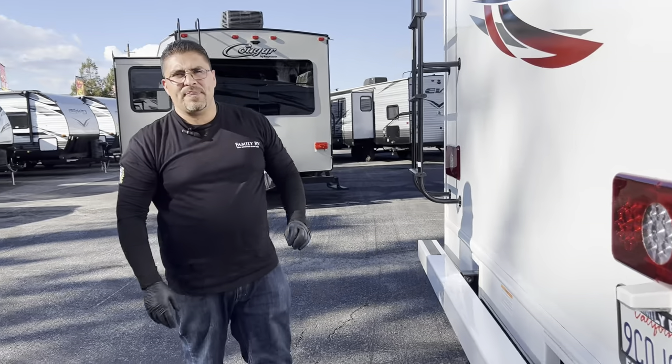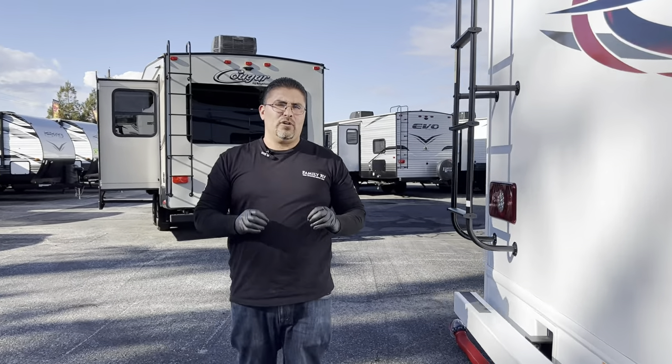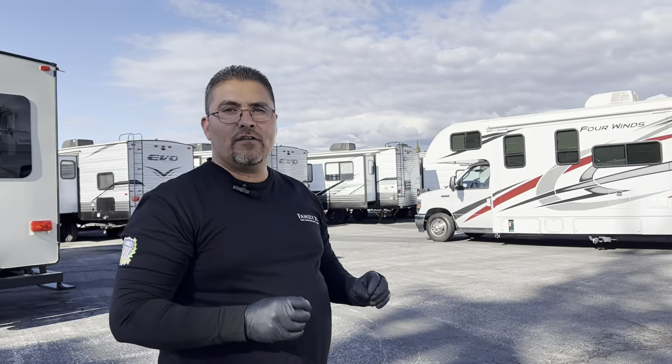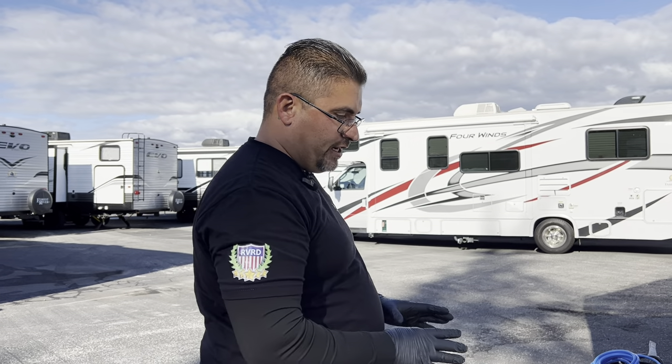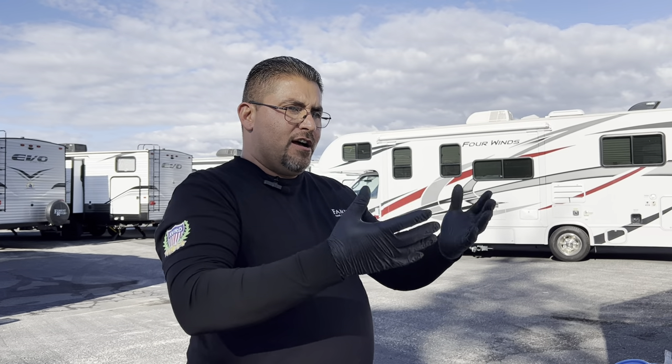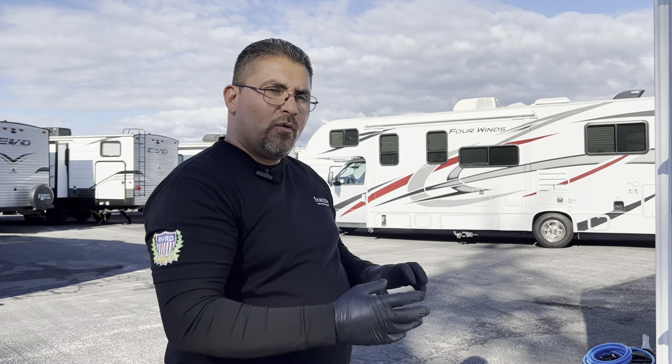One thing to remember: if you are hooked up to full hookups, never leave the black valves open. These are gravity-fed tanks. Even with a hose connected, keep the black valves closed — they need to fill up and the pressure needs to push the waste down. If you leave them open, the waste trickles down slowly and makes a bigger mess. Always use some type of glove when dumping your black and gray valves.